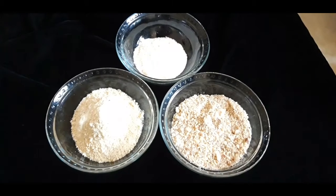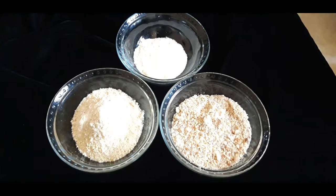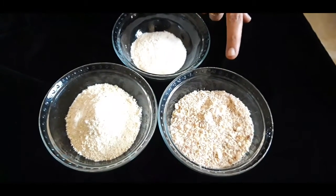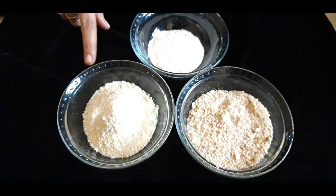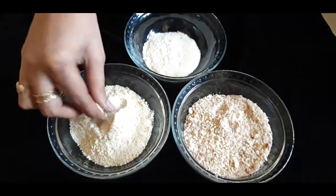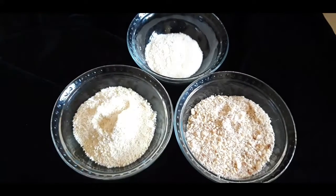Assalamu alaikum, welcome to Lara Homestyle Cooking. Today I'm going to prepare dry fruits kheer. I have taken here around 100 grams of almond and I have blended it in the mixi. I have taken here 100 grams of cashew nuts, blended in the mixi, and you can see the texture should be like this.